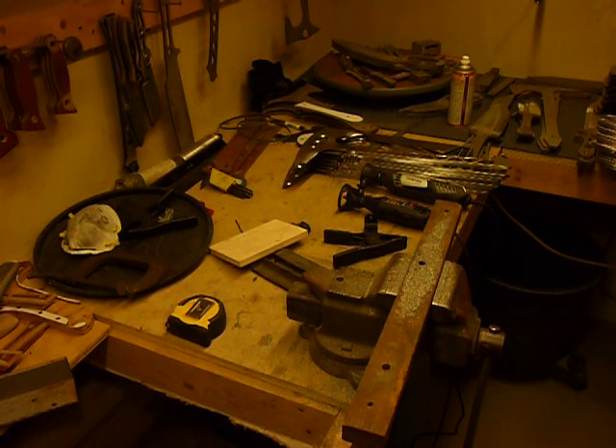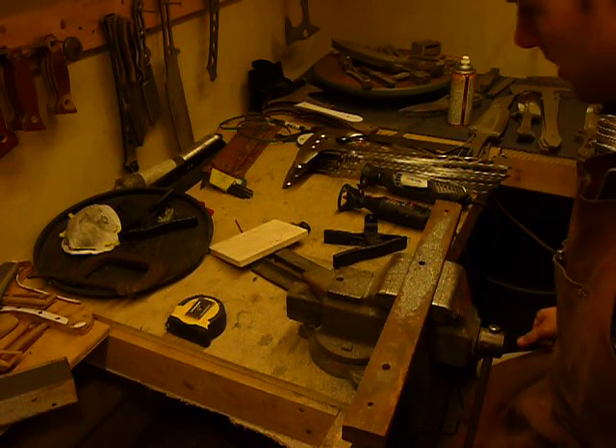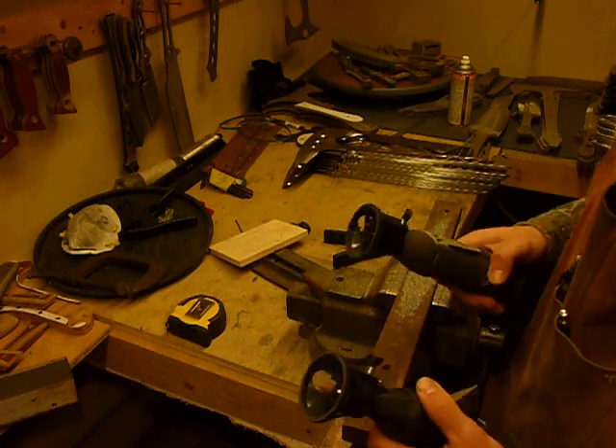Hey, this is Jared with Omnivore Blade Works and I made a really important discovery today. Actually, I kind of worked on it a little while ago — well, not a while ago, but this week.